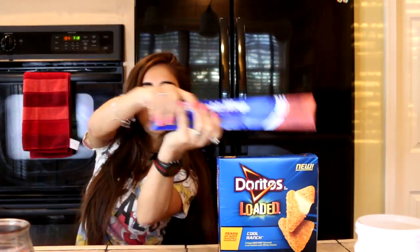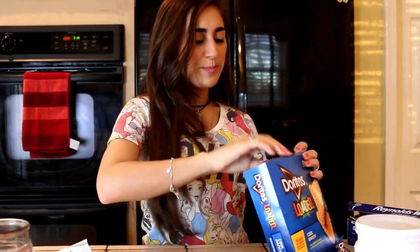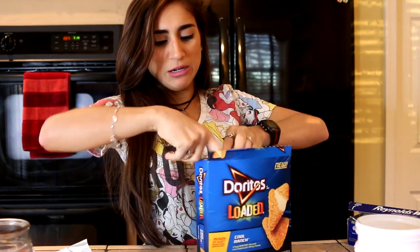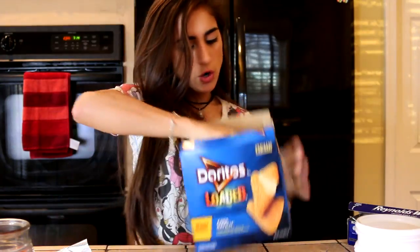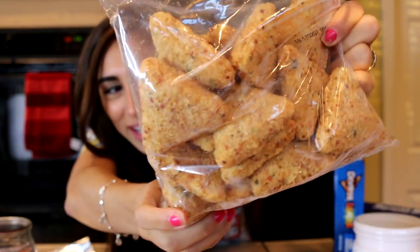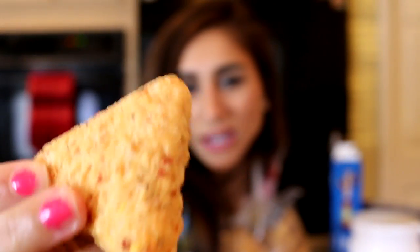I preheated the oven on the wrong temperature, but anyway we're gonna open this bad boy — it's like Christmas, kind of, but harder to open. They look like chicken nuggets, don't they? Or maybe it's just me that thinks of chicken nuggets every time I see anything battered. Fried zucchini? Fried Oreo? A sweet chicken nugget? Alright, so here's what they look like frozen.